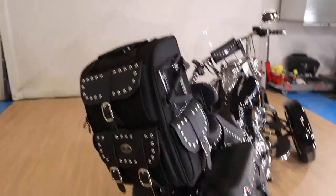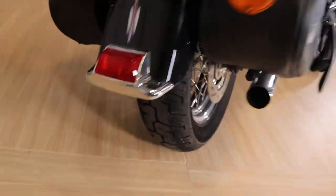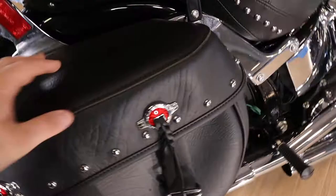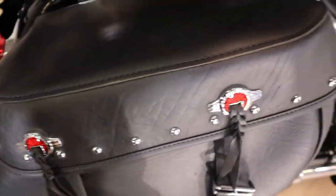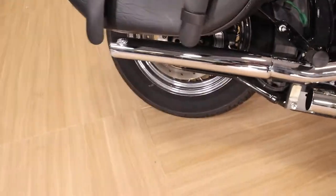This bike is fantastic — gigantic. There's a Saddleman bag on the back. It has 2,500 miles on it, so the tire tread is fantastic. The person really spared no expense on this bike. These saddlebags are in fantastic shape and the chrome is just absolutely phenomenal.